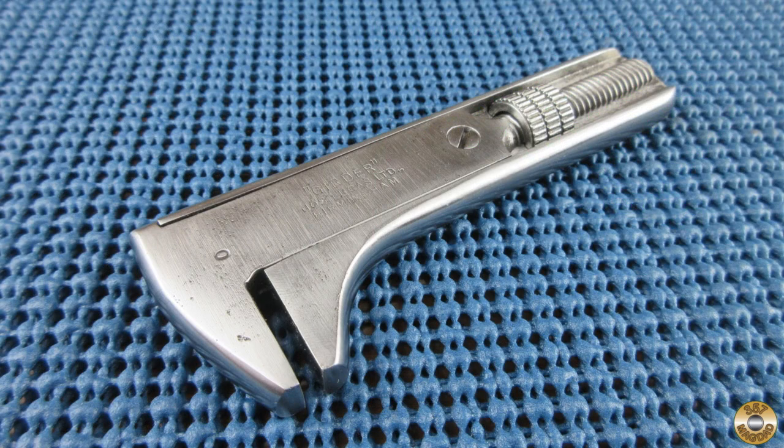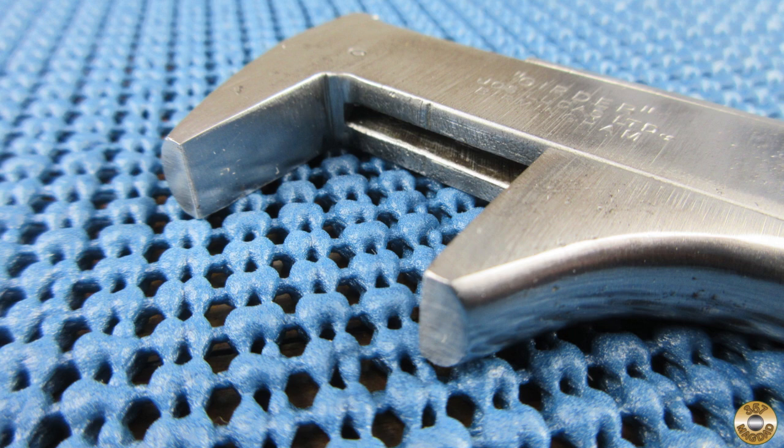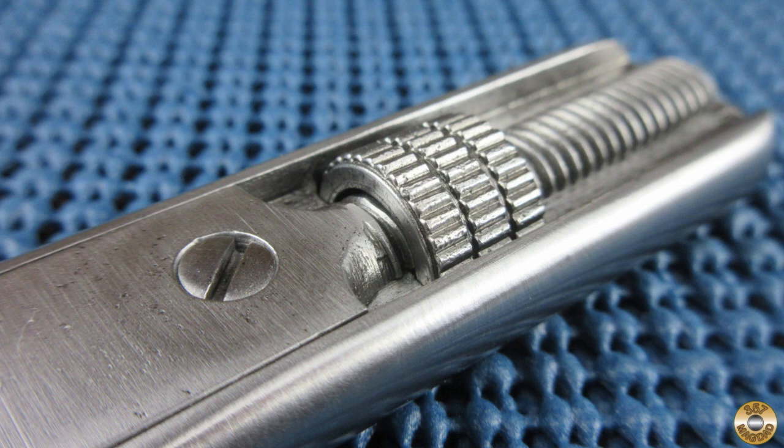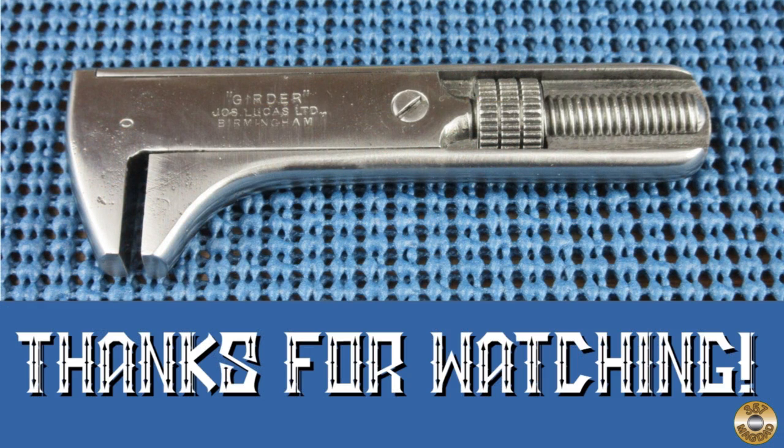Thanks again to John McLaurin for all of the great old tools. This girder is a great addition to my British Tool collection. I hope you enjoyed the video. Thanks for watching.